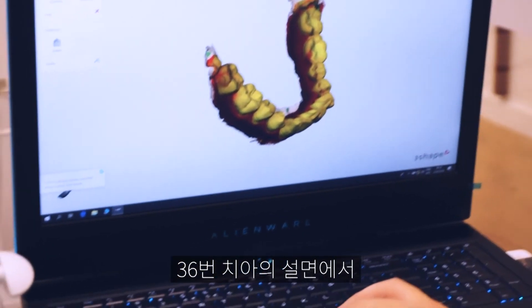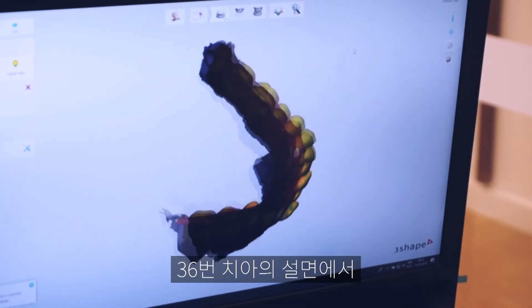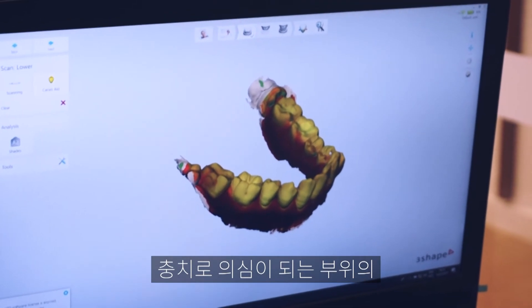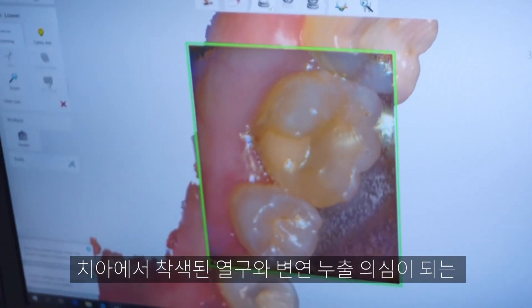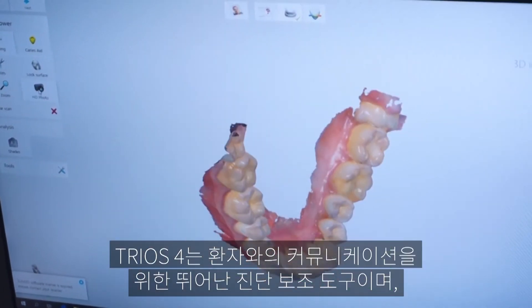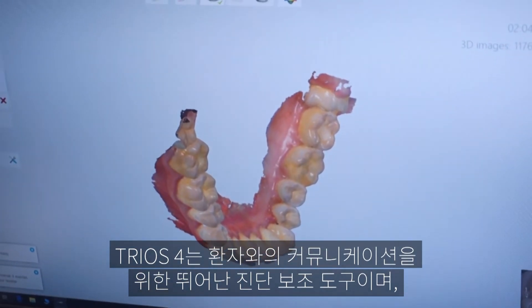You can just see on the lingual of that 36, so we're going to try and take an HD photo of that where potentially there may be some problems. You can see a large composite restoration with a stained fissure showing signs of early leakage.